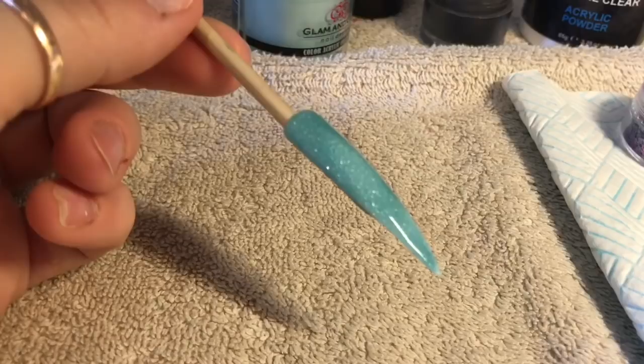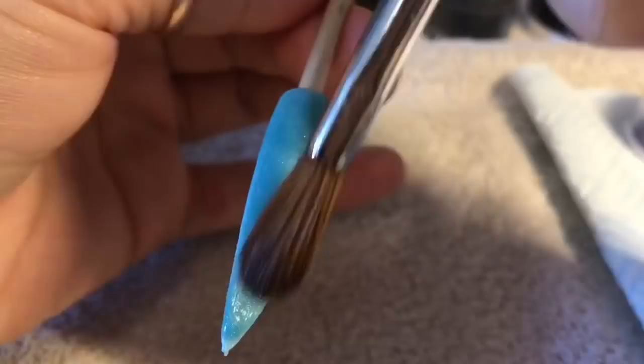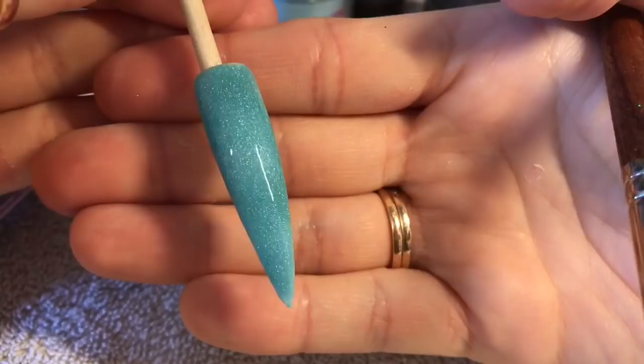Also my tripod's broken, so I need to try and get a tripod ASAP, otherwise I can't do videos. I'm so annoyed — I don't even know how it broke. I just got to my nail desk and one of the legs had just snapped off, which was annoying. But look at the glitter — even though it's acrylic!